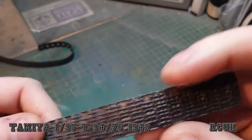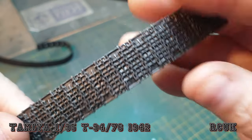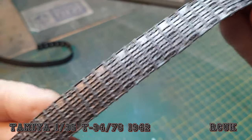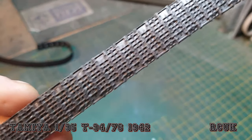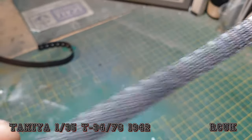Starting with the rubber tracks — there is nice good detail for rubber, but as I say I'm never a fan. I do like the plastic ones, or if I can fork out for the metal ones. But this is just going to be straight out of the box.